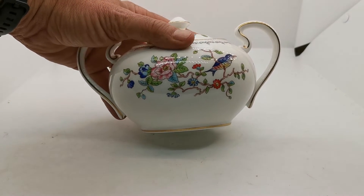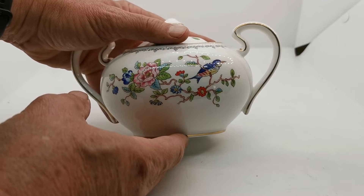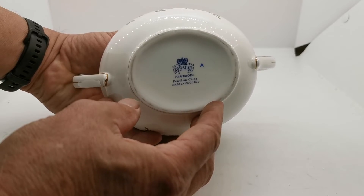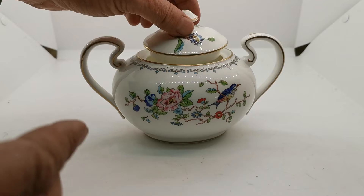Classic Pembroke decoration on the front with the blue bee catcher or hummingbird — I'm not sure which it is, somebody's bound to tell me. Ainsley Pembroke first quality china mark on the base, and this is in very fine condition.